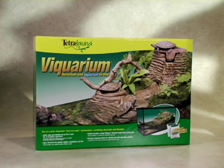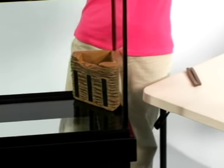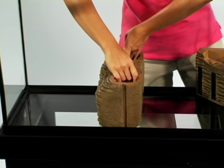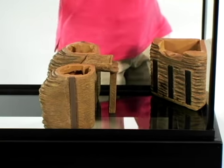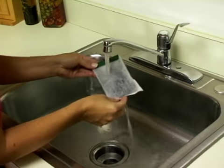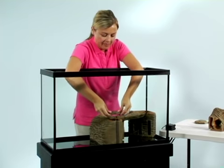Unpack your Tetra Fauna Viquarium. Decide whether you want the land portion on the right or left side of the aquarium. Place the pump chamber snugly in the selected corner. Following your Viquarium direction sheet, place the filtration box into the tank. Place the riverbed section between the pump chamber and filtration box.